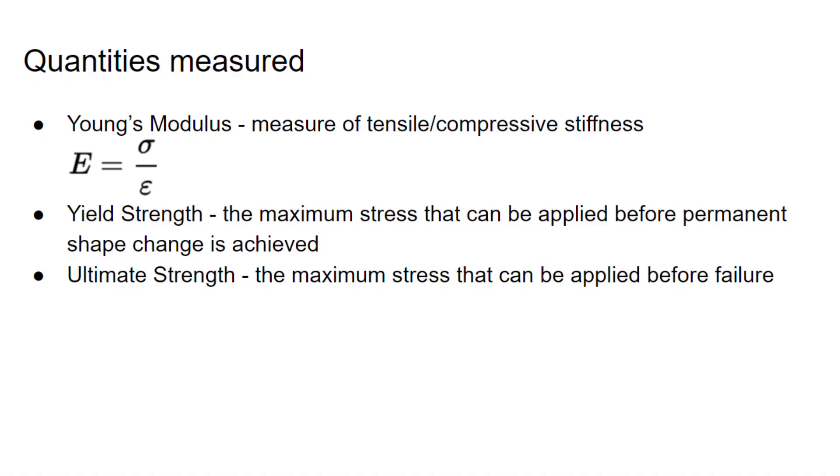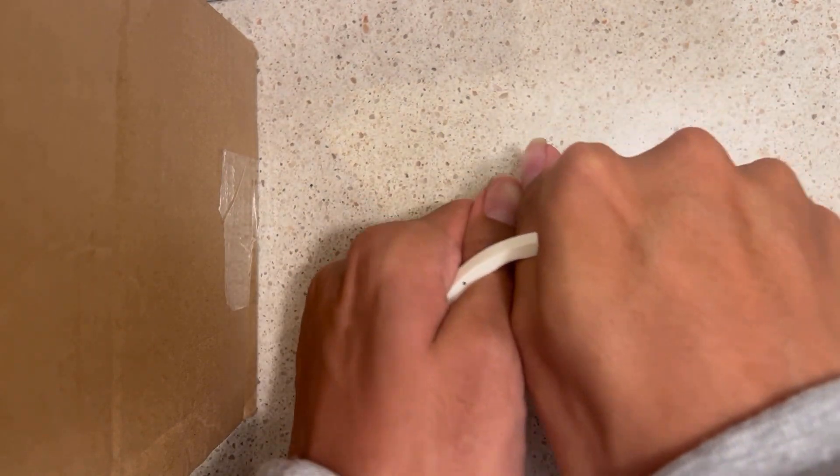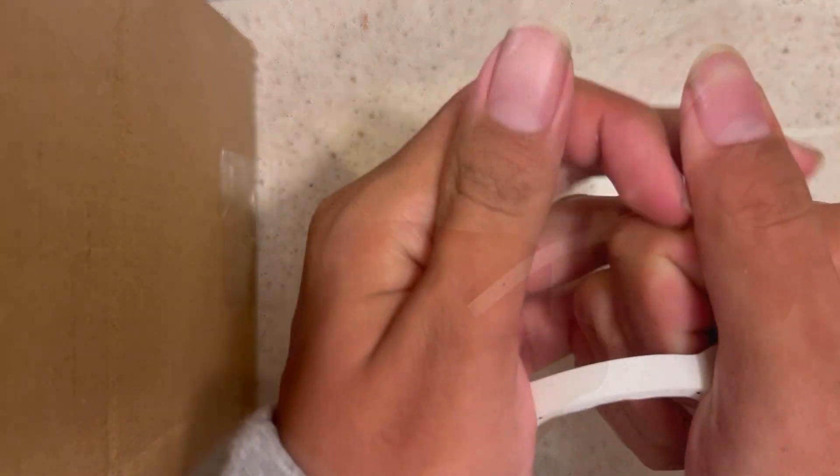In other words, we want to measure three quantities: the Young's modulus, the tensile yield strength, and the ultimate tensile strength.